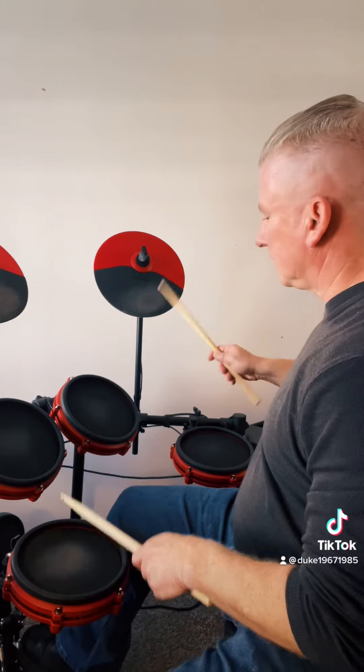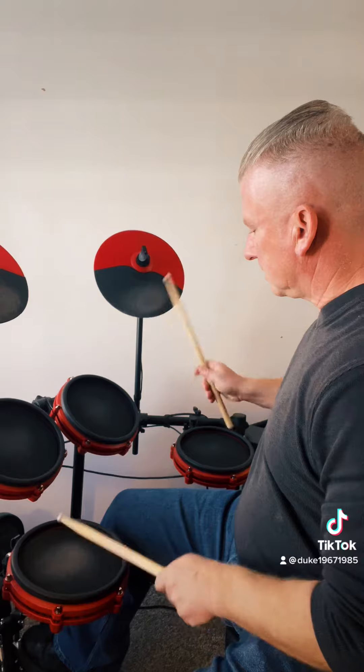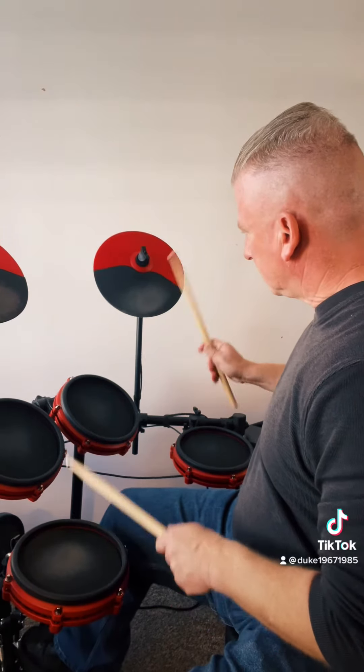So let's try a beat that sounds like that. And then you can add more enhanced bass drum and snare drum to make it sound more interesting.